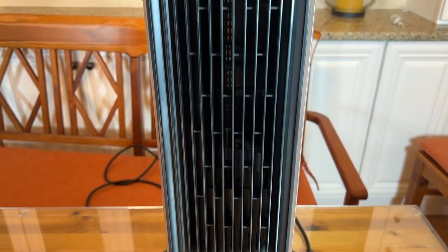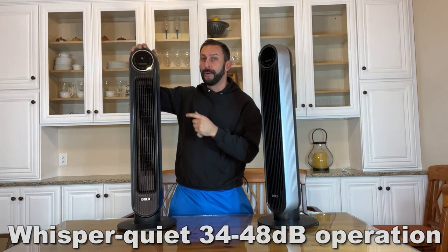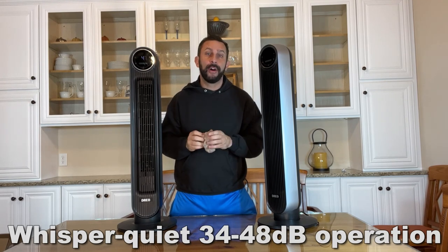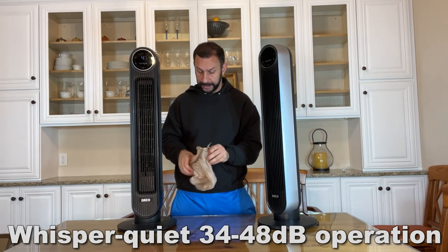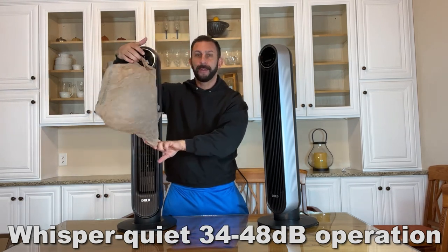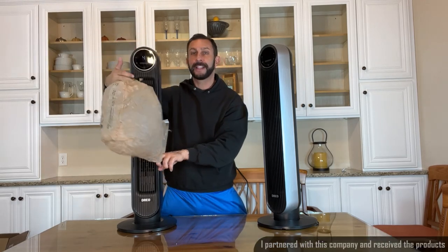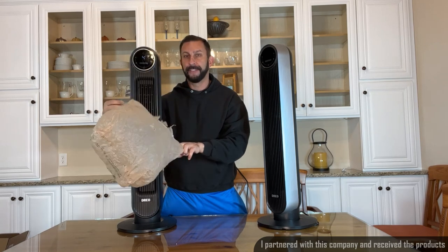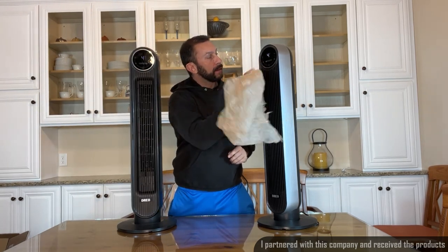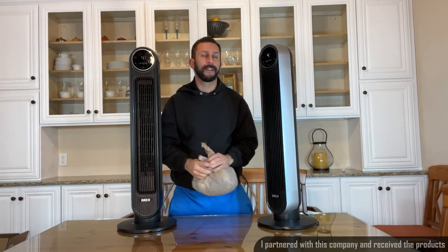First off, they're both whisper silent. Let's go ahead and turn this one on to four. They're both ultra quiet, capable of being only 34 decibels, which is practically whisper quiet. You can see how quickly that really moves and fills up a bag full of air. Same thing over here — turn it up to four and you are moving a lot of air. That's 24 feet per second.